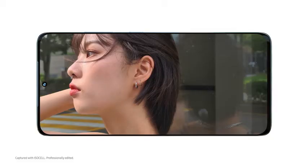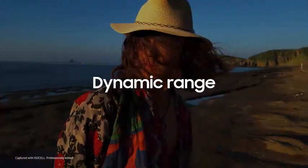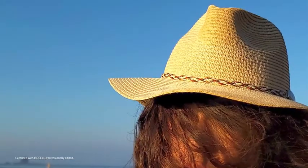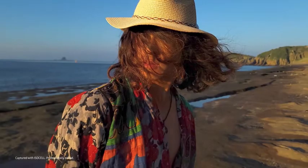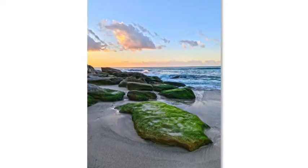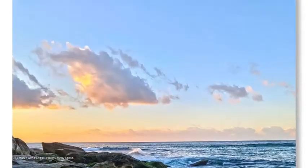Introducing Smart ISO Pro. Having a good dynamic range, which is a ratio between the minimum and maximum measurable light, is essential when taking a true-to-life photograph. High dynamic range technology reveals contours and shadows, and more colors and highlights.